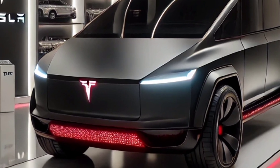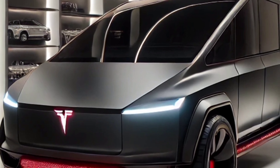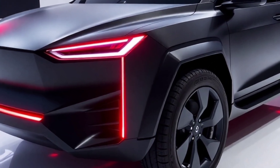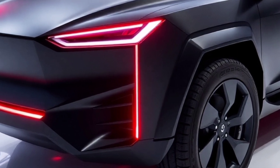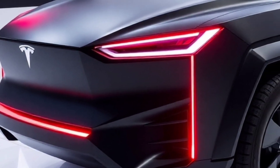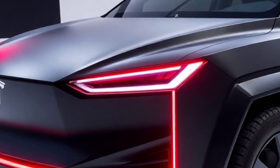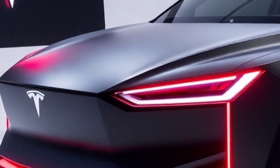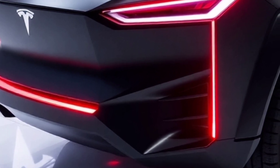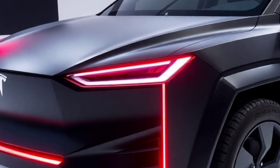Inside the Cybertruck, the minimalist design continues to impress. The cabin accommodates up to six passengers with a futuristic yet functional layout. At the center of the dashboard is a 17-inch touchscreen display, which serves as the command center for navigation, entertainment, and vehicle settings. Tesla's user interface remains intuitive and sleek, ensuring a seamless experience for drivers and passengers. Another highlight is the yoke-style steering wheel, which enhances the sci-fi aesthetic of the cabin.